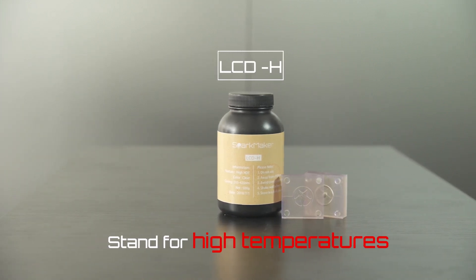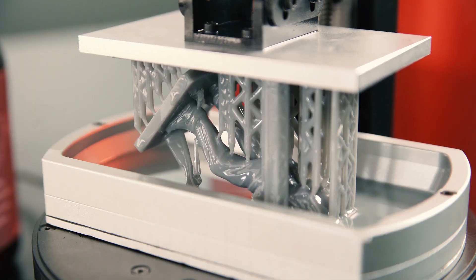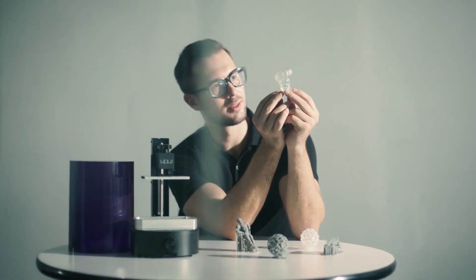It has been a great journey since we first launched on Kickstarter last year. We have met many very experienced 3D print fans, and grew together. We appreciate all the help you guys bring us. Now it is time to start a new journey, and let's make SparkMaker FHD together.